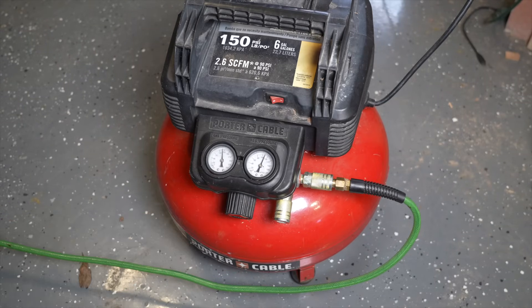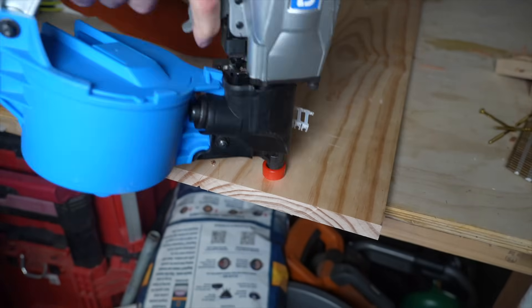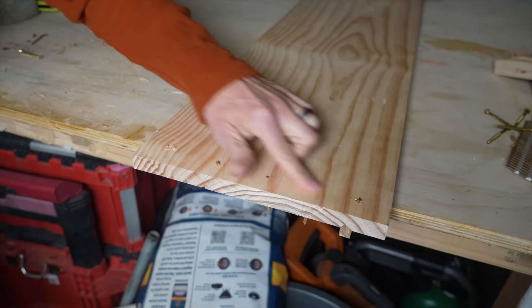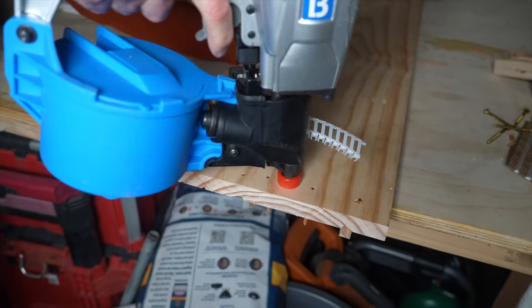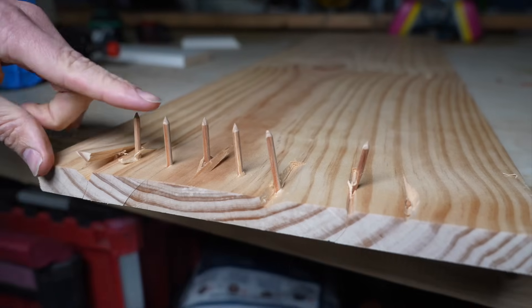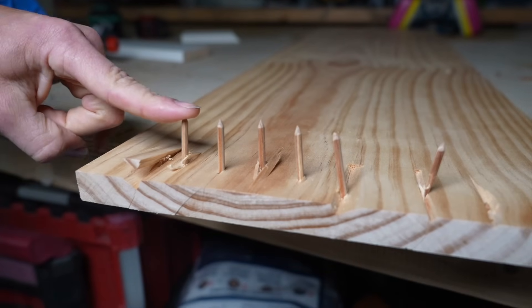I'm giving this product a very upfront and honest review, which means I'm testing multiple materials in a multitude of ways. The first material is S4S Douglas fir, which does a very nice job cleanly going through the wood without separating or cracking the board, while also keeping the top section flush. It's not perfect every single time, but in this circumstance it did quite well.